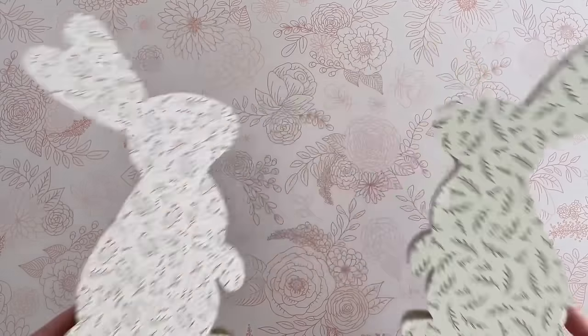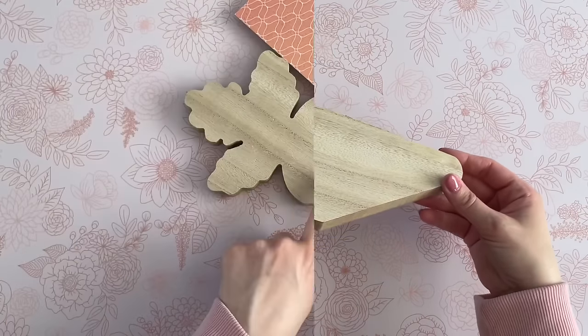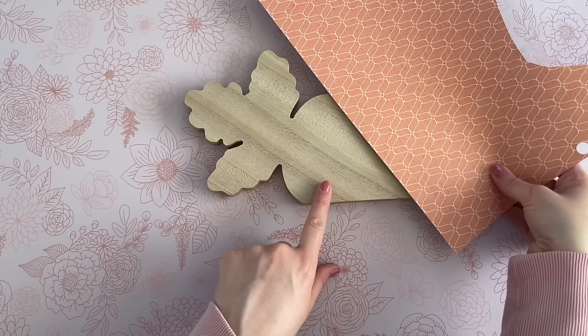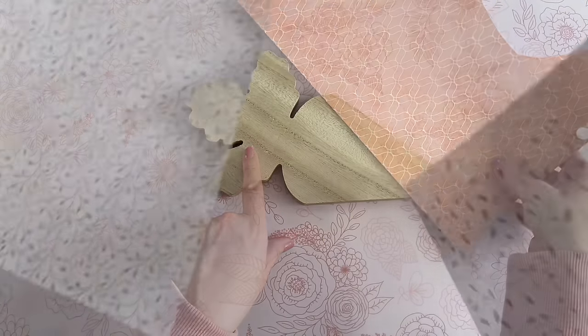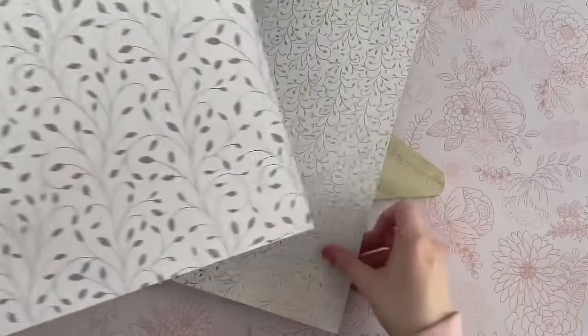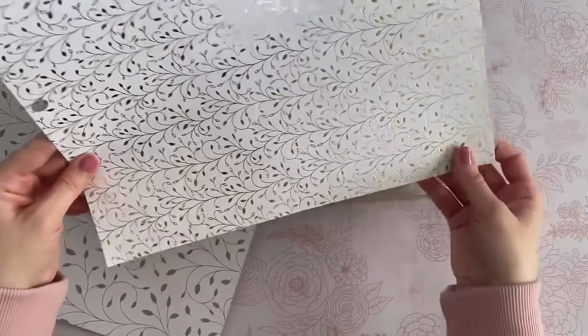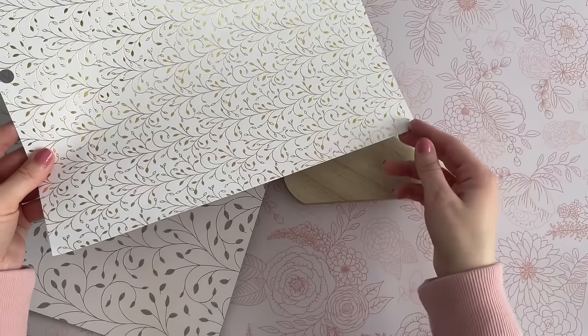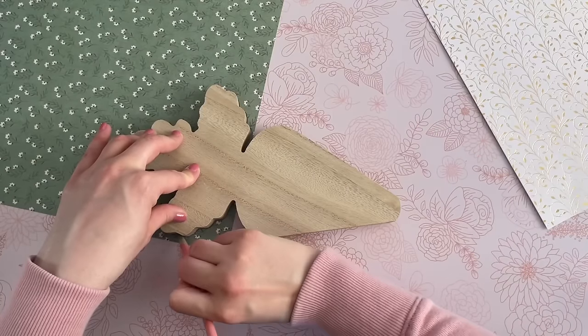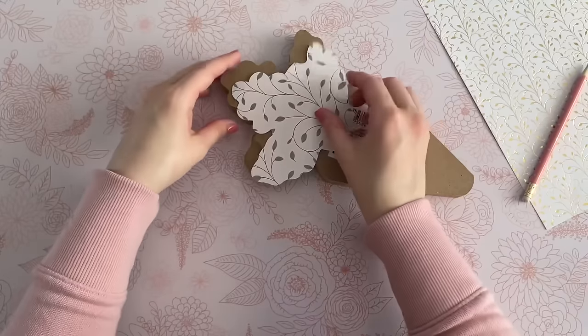We are going to embellish these in a minute, but I'm putting them to the side so we can get started on the carrot. For this one, I wanted to do something a little different. I had two papers that complemented each other — they have the same pattern but a different size and color. I'm going to use the green one for the top portion of my carrot and gold for the body.